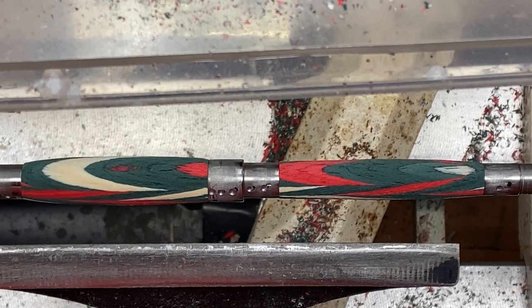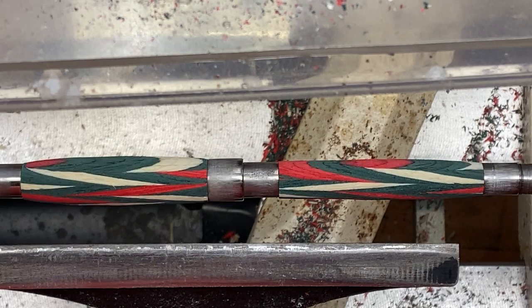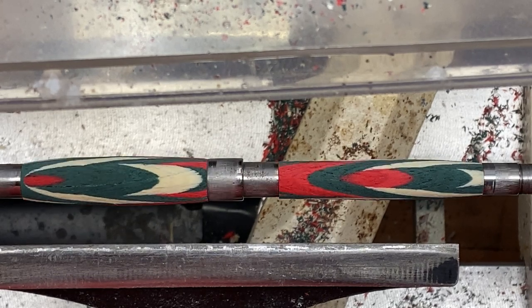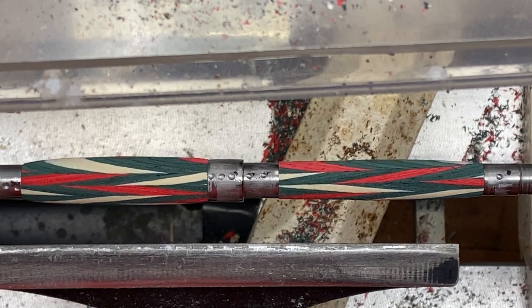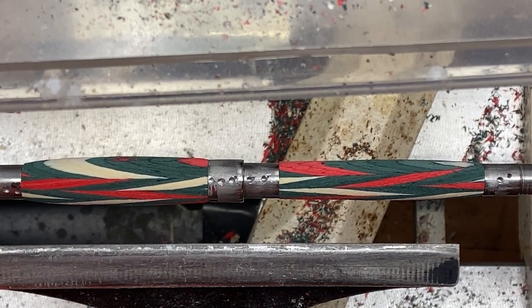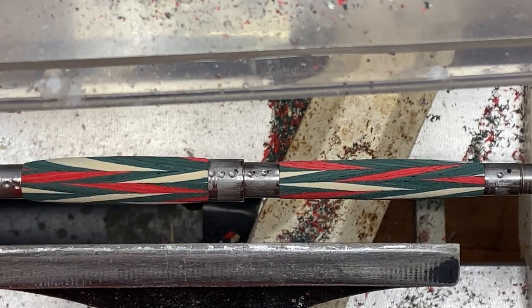Turning this pin went extremely smooth. There were no issues. I ended up using a spindle gouge the entire time. It was really easy to control, and because this is a spectraply-type material, it cut very clean and very easy. I'm going to sand it up and we'll take a look at what it looks like right before we put a finish on it.